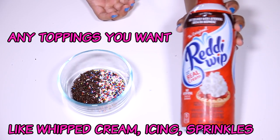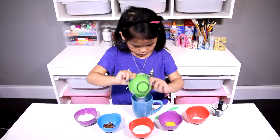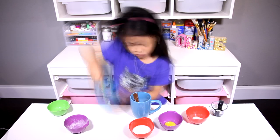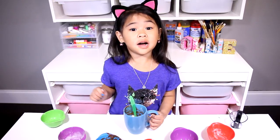First, we pour all the ingredients into the mug. Now mix it all up.